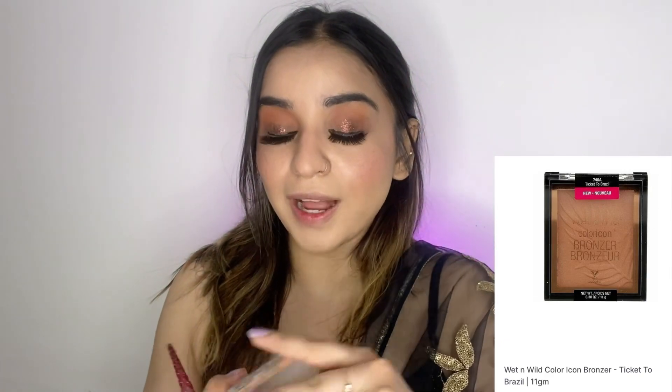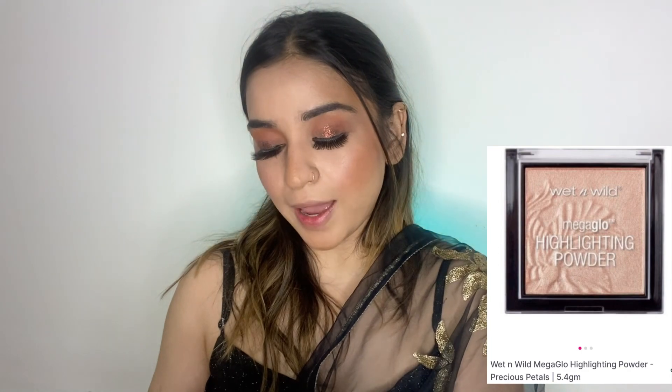Now I'm going to take my Wet n Wild Colour Icon Bronzer — I really really love this — and I'm going to bronze my face. Then I'm going to take this Wet n Wild Highlighting Powder in Precious Petal, which is my favourite highlighter, and highlight my face.